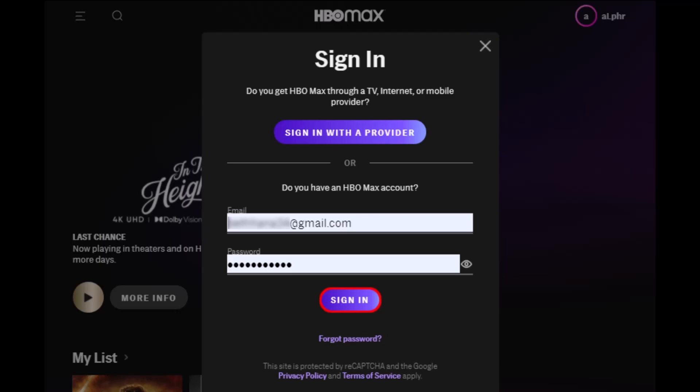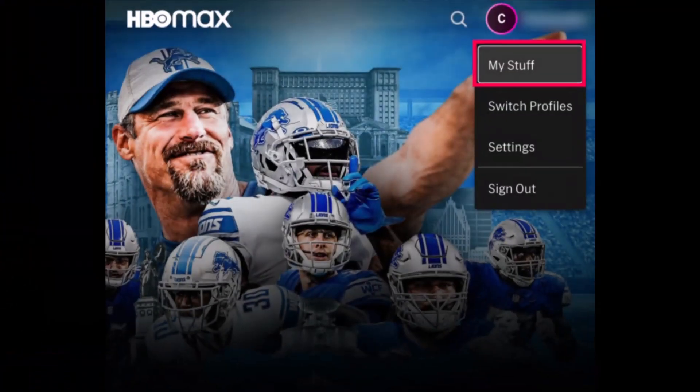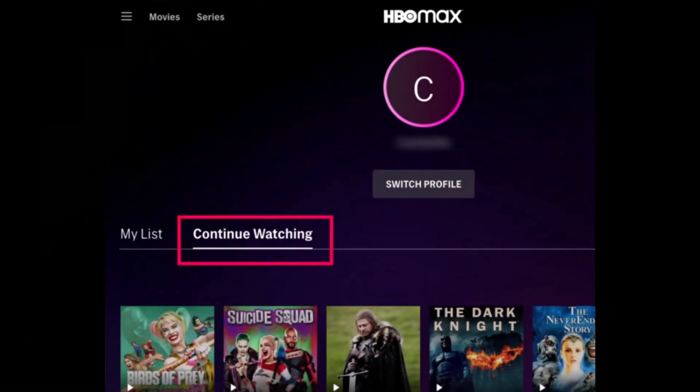On your HBO Max account, first of all sign into your HBO Max profile, and then you want to simply tap on your profile icon which is at the top right hand side of the screen. Once you click on the profile icon, go to the option called My Stuff. Once you go to My Stuff, here you'll find two options called My List and Continue Watching.